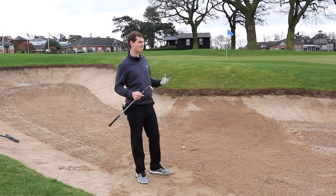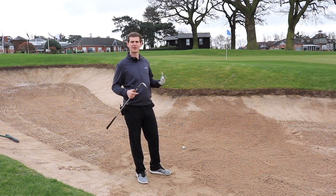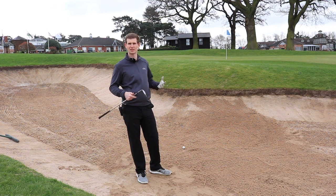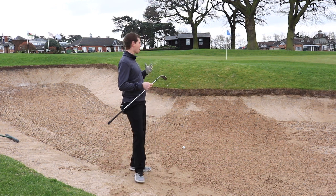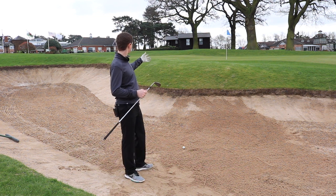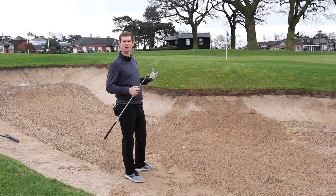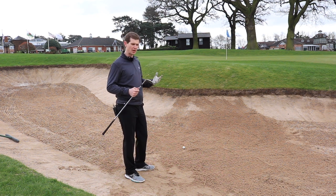So we're in the greenside bunker here on the 18th, in a similar position to where Paul Azinger famously holed his bunker shot in the 2002 Ryder Cup. If you ever find yourself in a position like this — where you've got quite a deep bunker and the green is sat a little bit above you — I want to give you a couple of tips to help you get that ball launching quite high and landing quite softly.